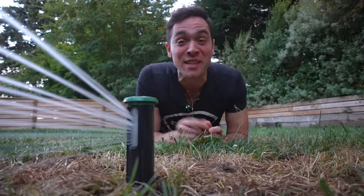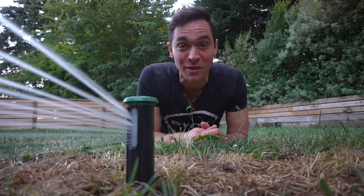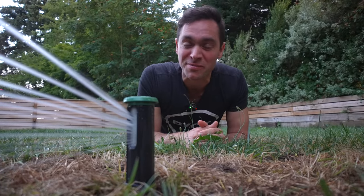I just installed a brand new sprinkler system that's going to save me money in the long run. If you want to learn how to do it, keep on watching. Let's get started.